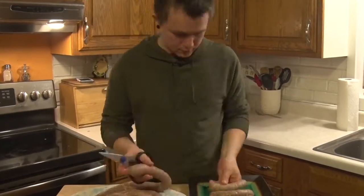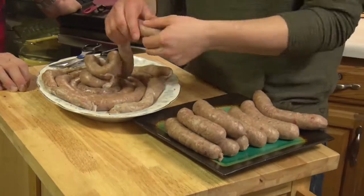So we've got the lamb sausage all stuffed in the casings. We're gonna twist those off just like we did with the brats. This is awesome!